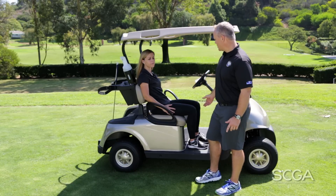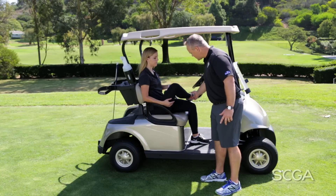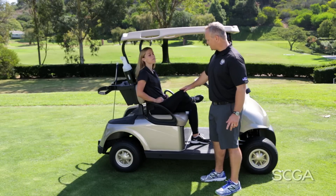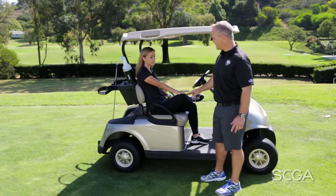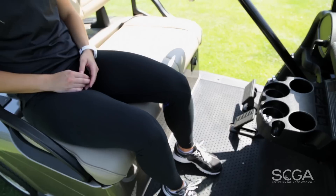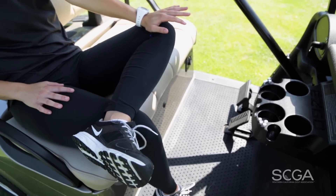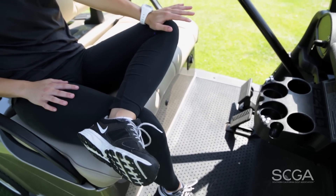So one great stretch — we just call it the piriformis stretch, that's the muscle — is what Gentry's going to do: she's going to cross her leg over and just put some pressure on that leg. You'll feel that stretching right in the right glute or butt cheek. What that does is it releases the tightness in the muscle that pinches on the nerves and could cause that back pain.